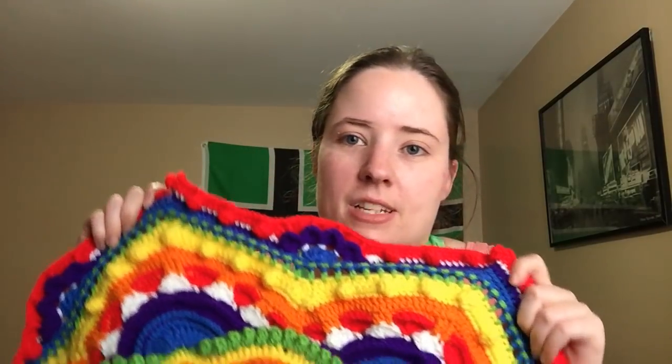You can really use any colors and any pattern you want. I just like rainbow colors and I had a bunch of them, so I thought it would be pretty. I added white to break the darkness of the red and purple — kind of representing clouds, because I love rainbows.